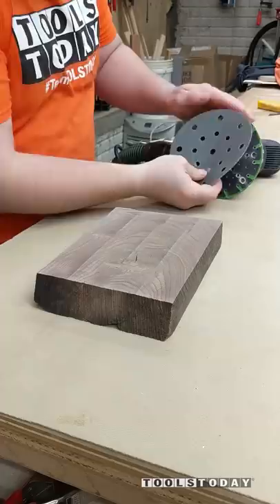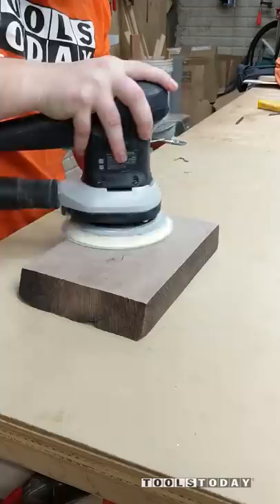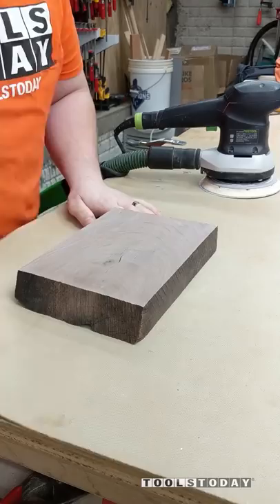Just to show you how quickly that cleans up, I got some 220 grit sandpaper, and in real time, this is 10 seconds of sanding. These are just cosmetic marks that are left from using multiple passes to flatten the piece. As you can see, there's absolutely nothing left, and this bit did a great job.